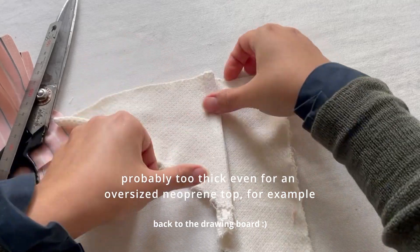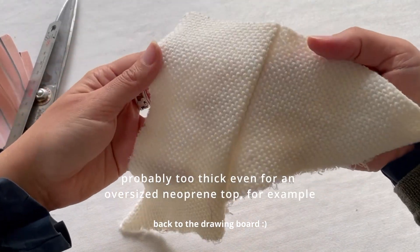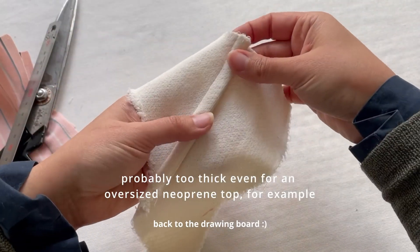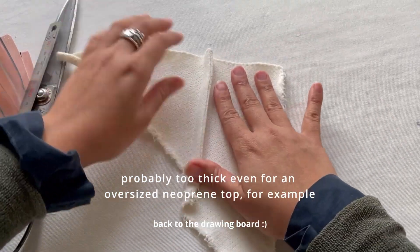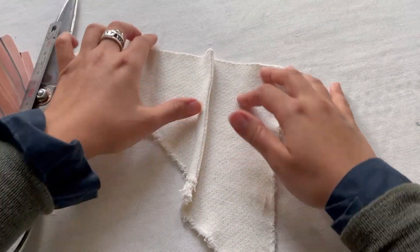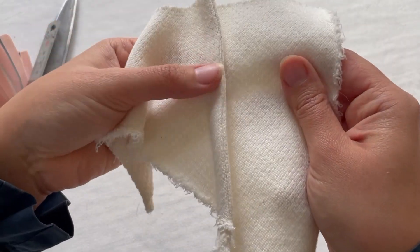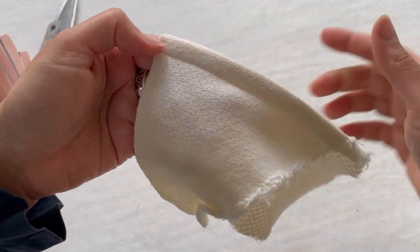This is what it would look like on the wrong side and from the right side. If it's a tiny tight top and you have seams this fat, it would probably not be the right choice — it's just easy to go and use an overlock instead.